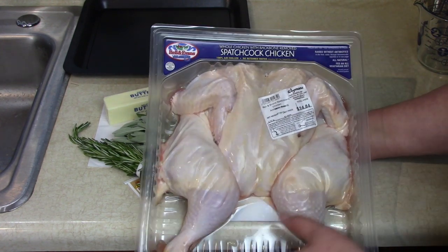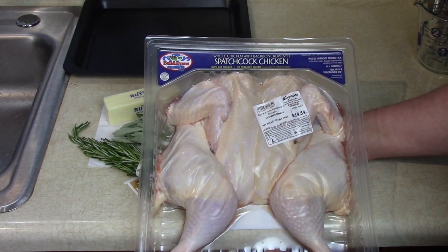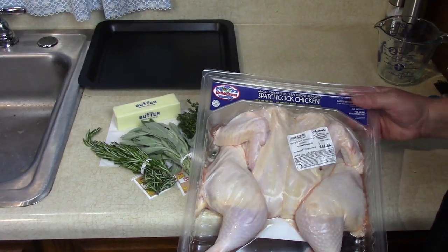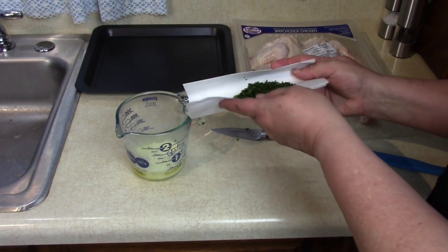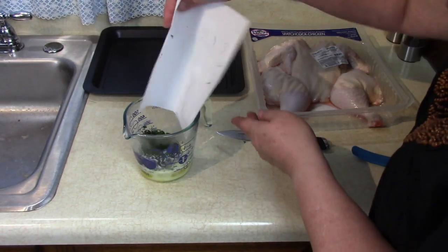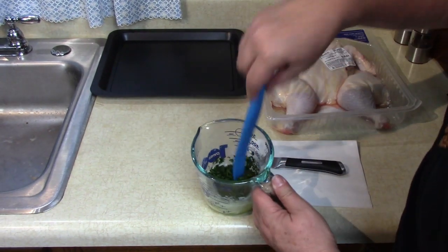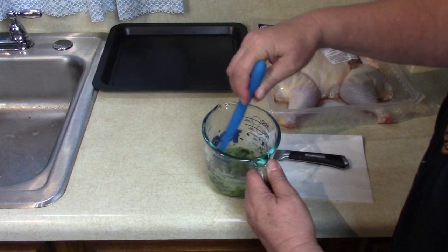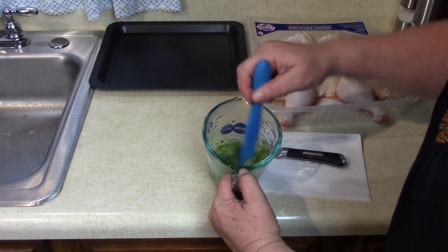The chicken is sealed and washed, ready to go. I'm going to lay it out on the pan after I chop up the veggies. Now I have the melted butter and the chopped herbs, and we're just going to mix these together so they can be brushed on the chicken. Nice aromatics!